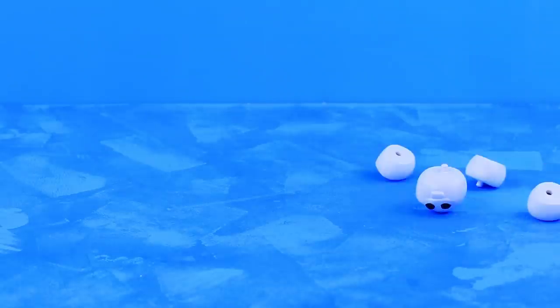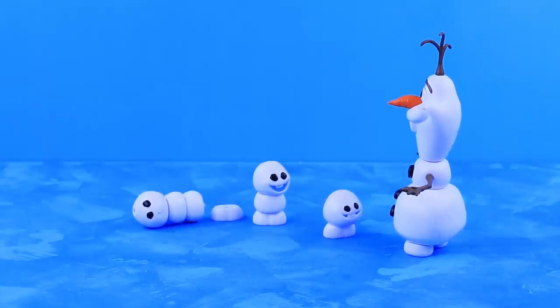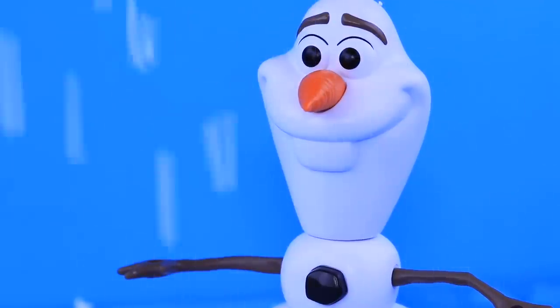Follow me, Slush and Sludge and Slide! It's winter, but there's almost no snow! And we want to play snowballs! Let's help Olaf and make a lot of snow!